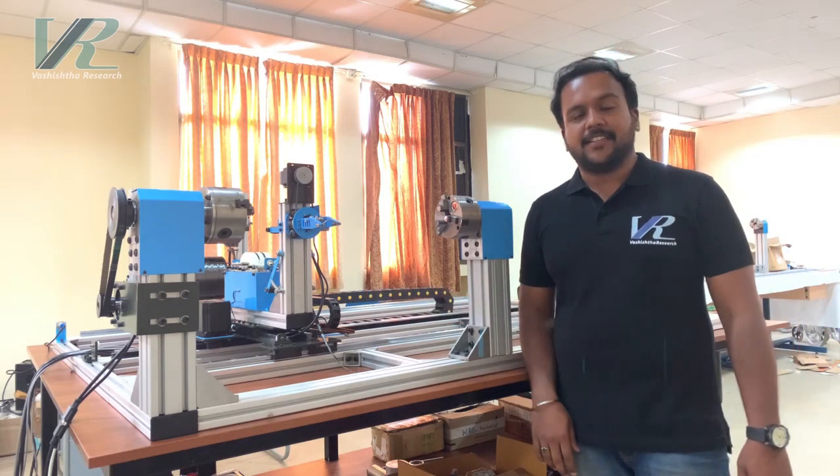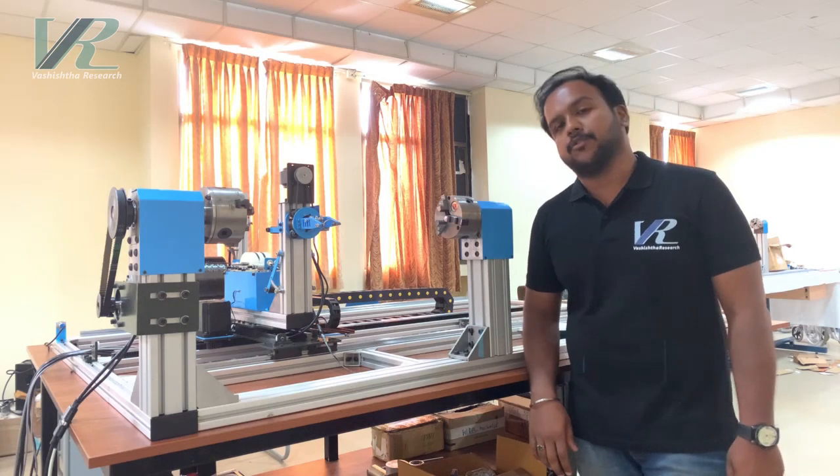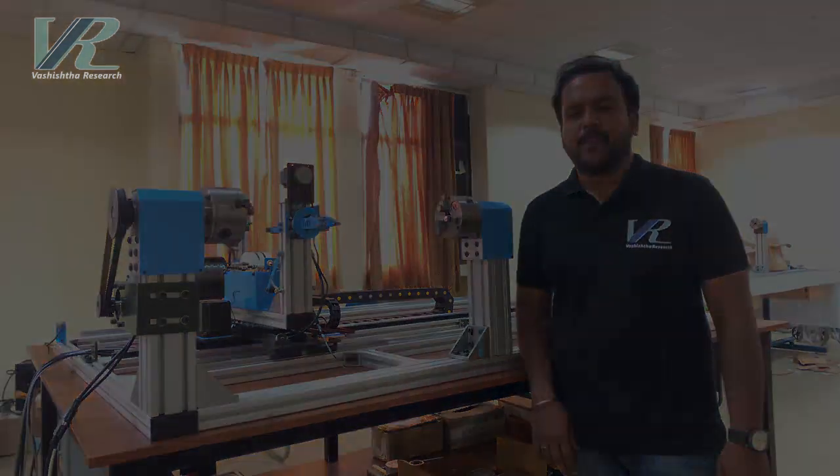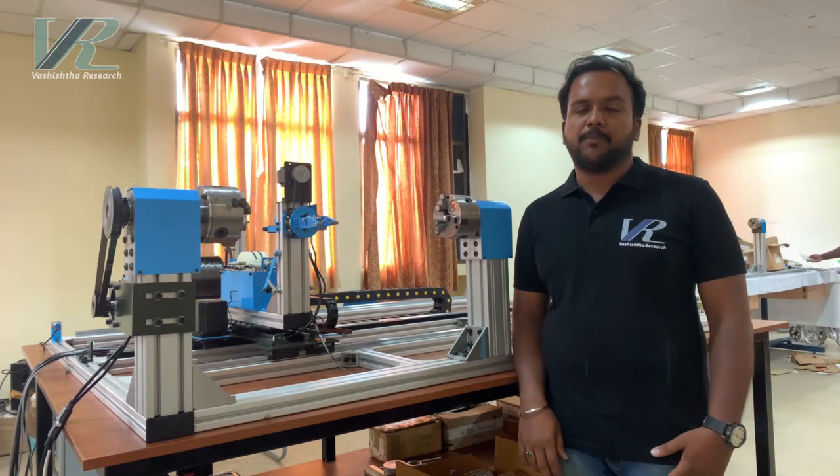Filament winding is a manufacturing process used for making fibre reinforced plastics, also known as composite materials. Composite materials are mainly used due to their high strength and low weight properties.